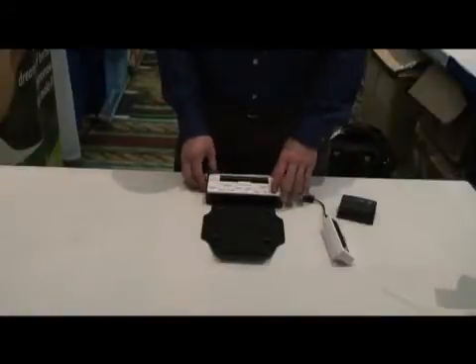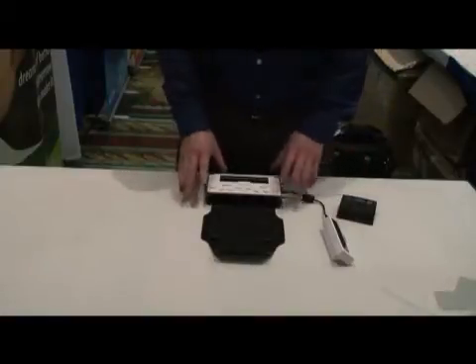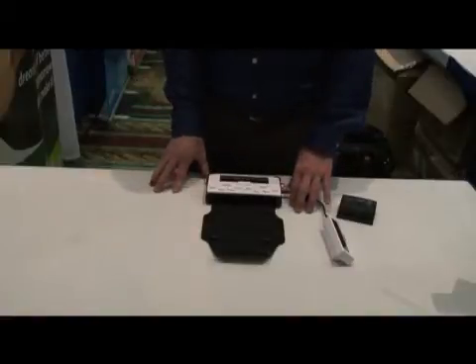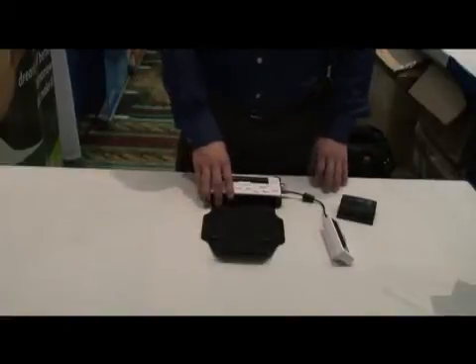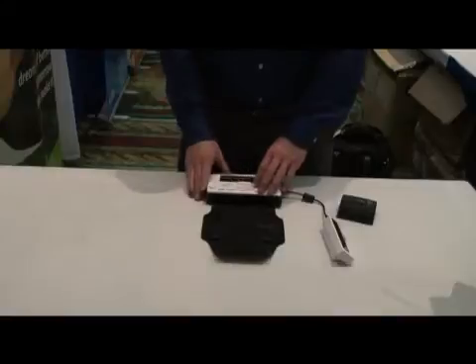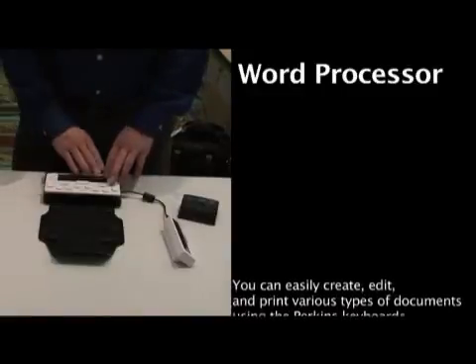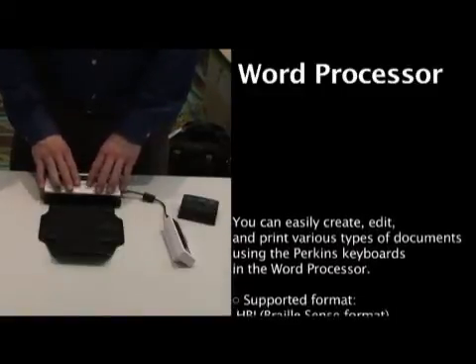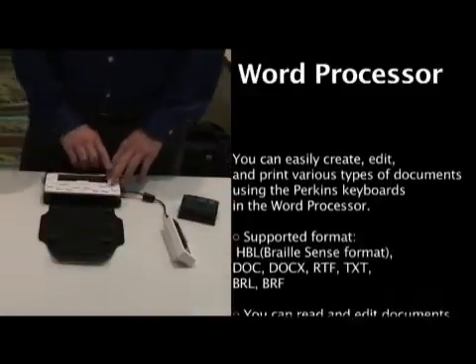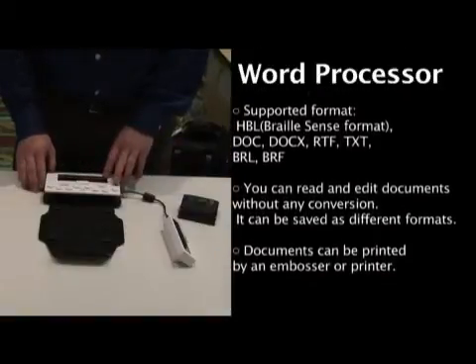It is definitely the smallest note-taking device on the market that has been updated to the latest and greatest software. The software makes it work and look like a Windows device. For example, if someone comes up to me and starts giving me notes, I can simply press the letter W and immediately I'm in my word processor and can start writing. As I'm writing, all the information is showing up in Braille and is also being spoken to me by the synthetic voice inside the unit.